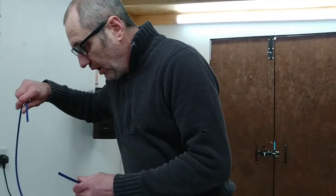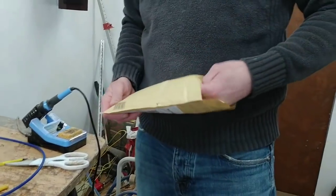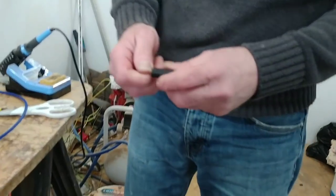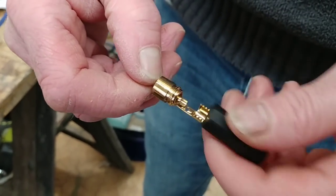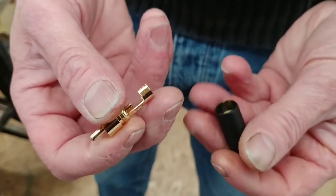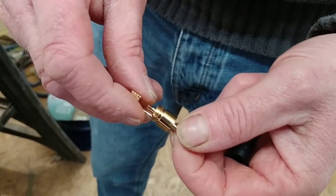He supplied me with the RCA plugs — I'll put the cable source in the description below. You can basically use whatever RCA plug you want. These ones he got off eBay. They're pretty basic but still quite good quality — obviously milled from brass and then gold plated, either 24 carat, 12, or 9.